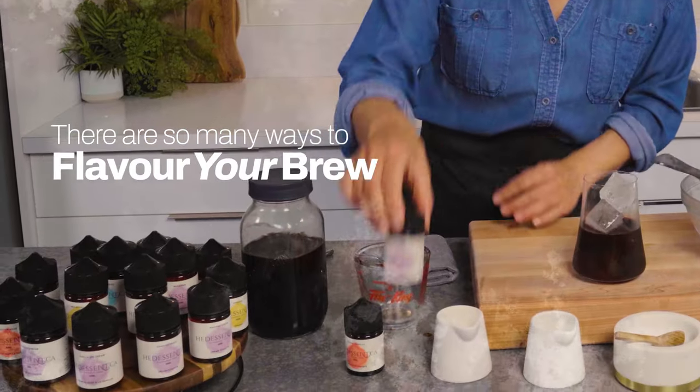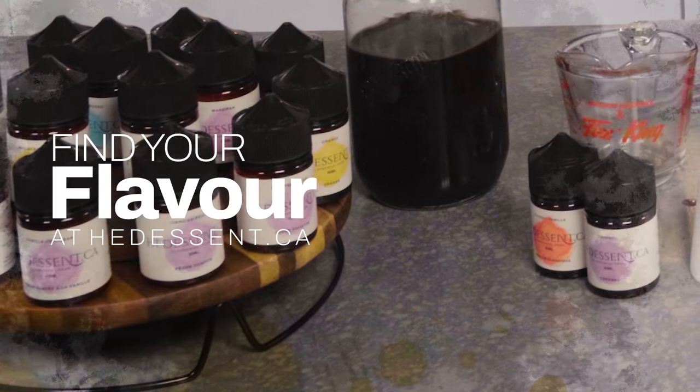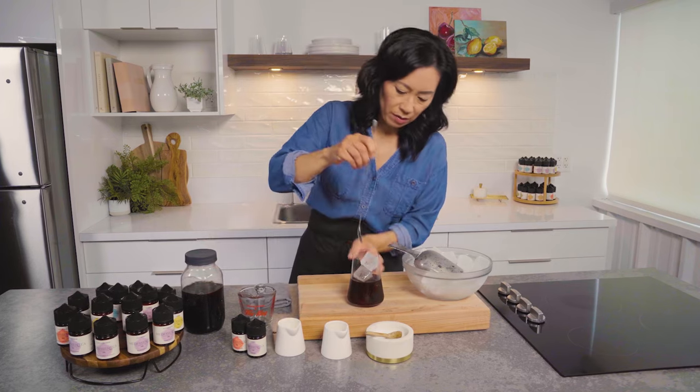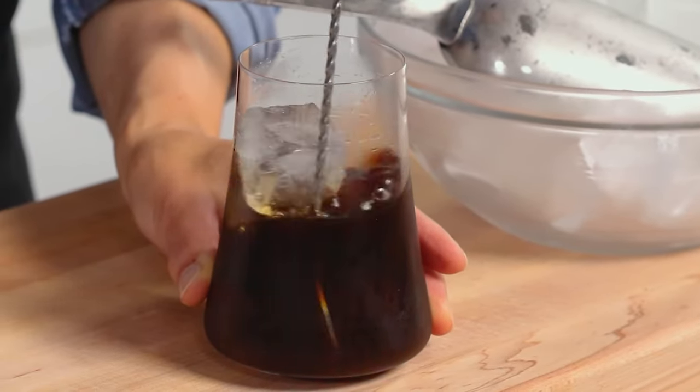These two work well together — they're just a great combination. It just adds the extra layer any dessert really needs. I'm going to stir that all together. Because you're using simple syrup, it's already mixed in — the sugar is already in there.